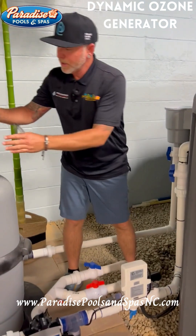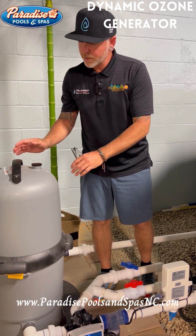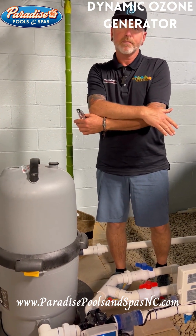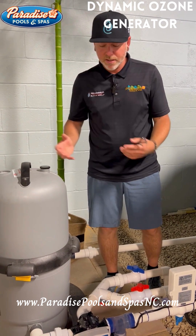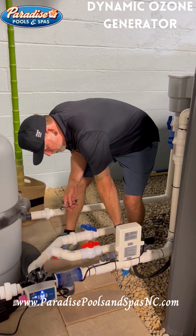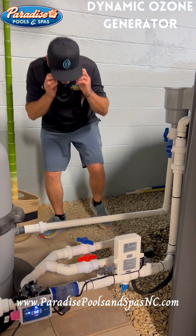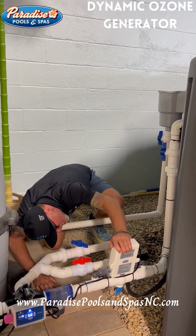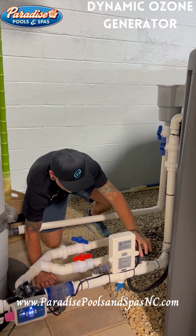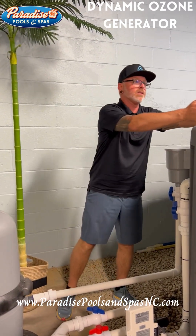So you'll want to clean your filter, or it may be time for a brand new filter. You'll know because you're going to see that gauge climb from 20 to 25 to 30 to 35 PSI. You want to keep it down at 10 or 15 pounds of pressure. There's also a green indicator light on the bottom of this ozone generator — if I tilt it back I can see it's green, which means it's running. So we know we've got our O3 molecule going into the pool.